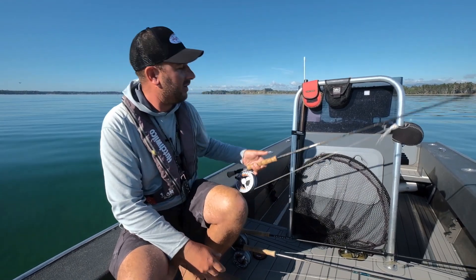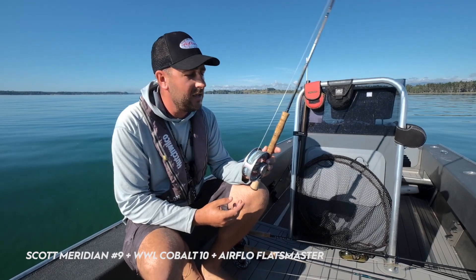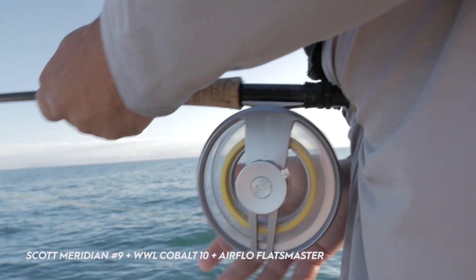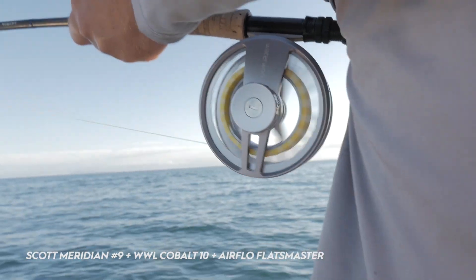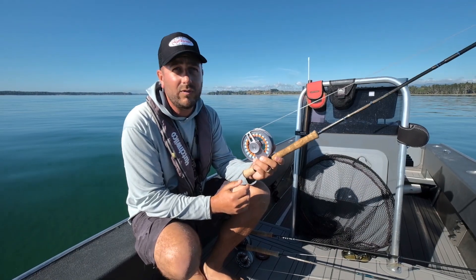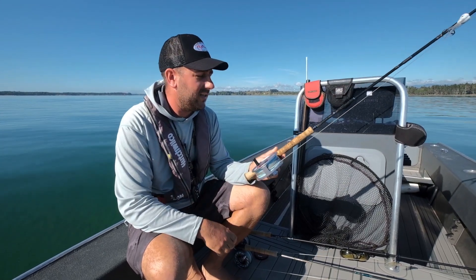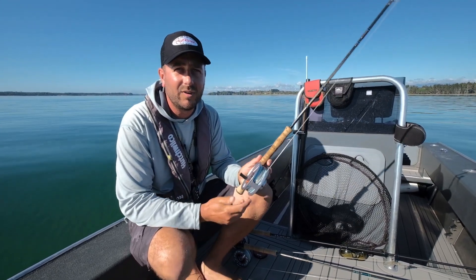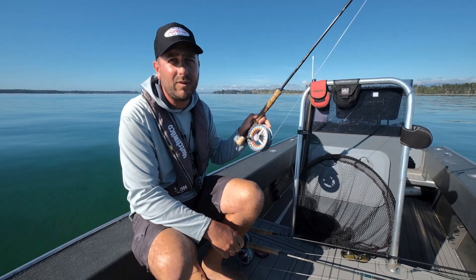We also have set up here the Scott Meridian, and also the Cobalt once again. Really good performer of a reel — nice sealed drag, really good waterproof components, and good stopping power. Lovely little clicking system in the drag, and these will stop fish and make them work so that you can get them in quicker. Excellent reel, will stand up to a lot of abuse.